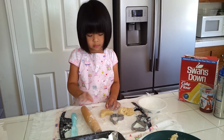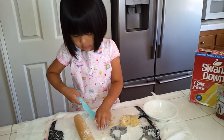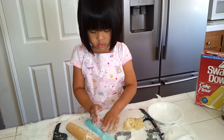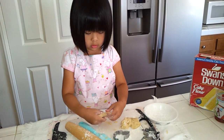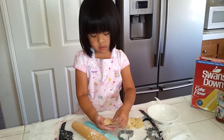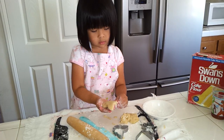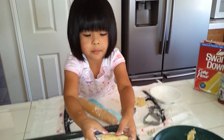If it's stuck to your board, I'll show mom or dad to help you, but I'll use this. Oh, this dough is not that good.